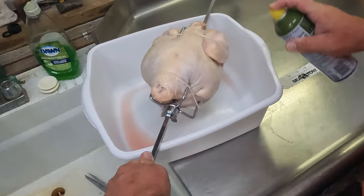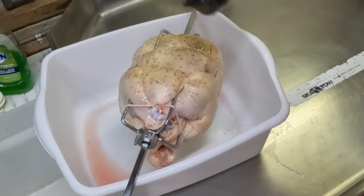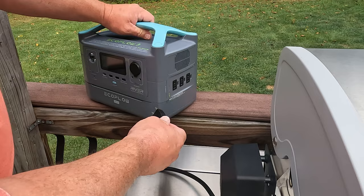For this cook, we just truss the bird up on the rotisserie, we're gonna hit it with a little olive oil spray all the way around real good, and a little High Mountain poultry rub. This stuff is really good on anything chicken or turkey, so we're gonna load that up on there.